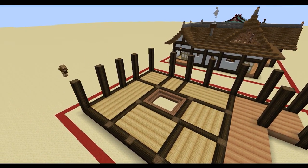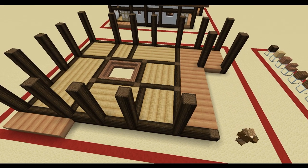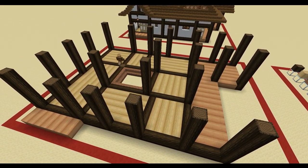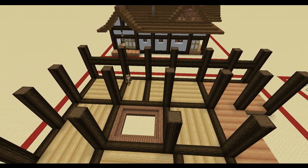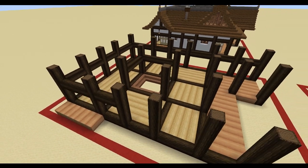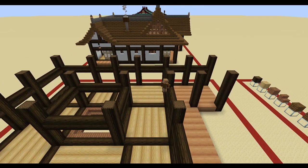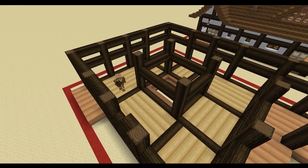Place each of these where we've placed the dark oak log placeholders. We're going to add an additional bit of porch with the jungle at the side as well and then we're going to finally add some cross beams between these pillars at both four and six blocks high. Make sure also to use the cross beams to link the exterior walls to the interior build.